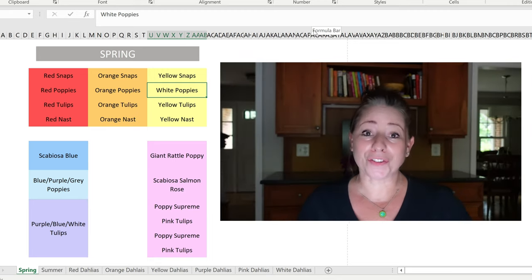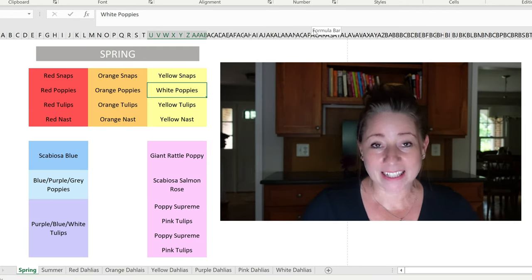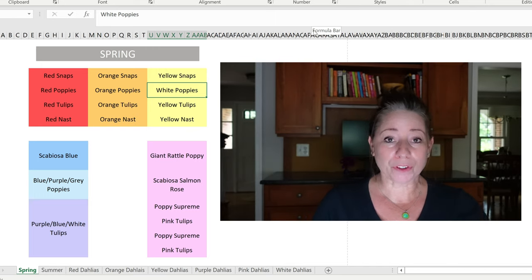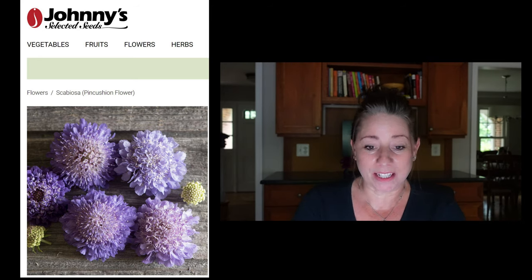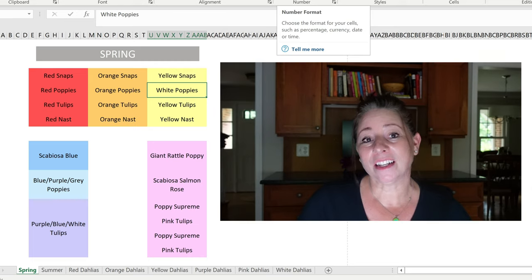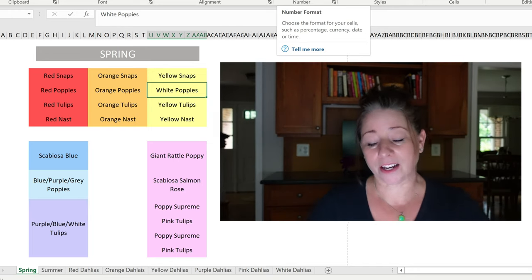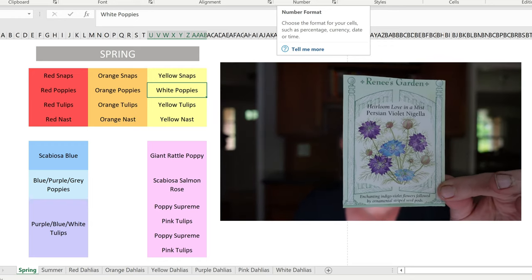Moving over to the purple and blue side of the cutting garden. This second 8x4 bed will first have a blue scabiosa from Johnny's — it looks more purple than blue but it's a beautiful flower. I'm also going to put in some purple and blue Love in the Mist — nigella — from Renee's Garden Seeds.